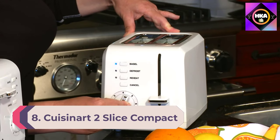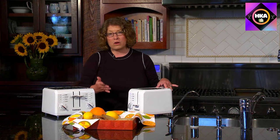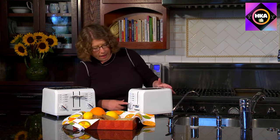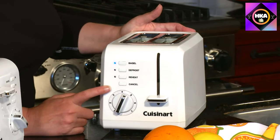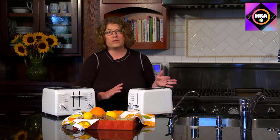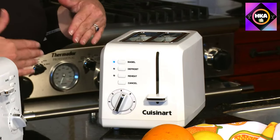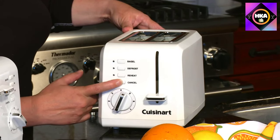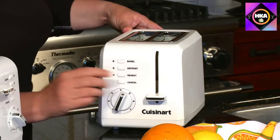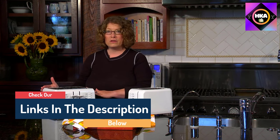Number 8: Cuisinart Two Slice Compact Plastic Toaster. Cuisinart toasters are typically affordable while still usually landing among the top choices. Despite its rock bottom price, the Cuisinart Two Slice Compact is beautifully designed and performs well, making it our best value choice. The lettering on the controls pops against the background, making it easy to choose your setting. It's also very fast, serving up dark toast in under three minutes — five batches of two slices yielding 10 identical slices in about six minutes.